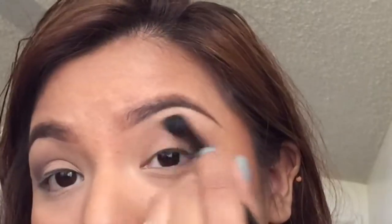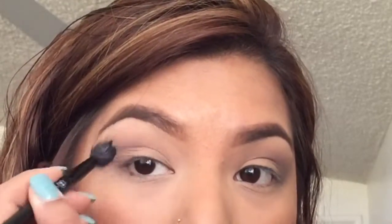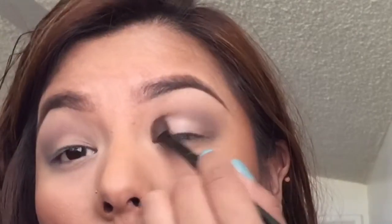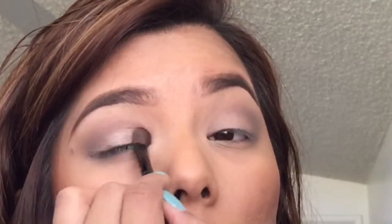Feel free to go back and blend out any harsh lines. Now for my lid, I decided to go with a shimmery white — this is Virgin from Urban Decay — but you can also choose a matte color.